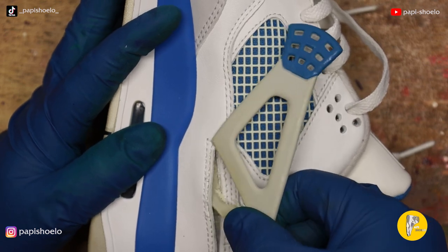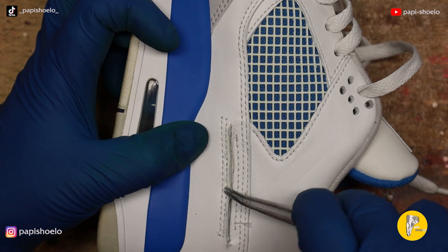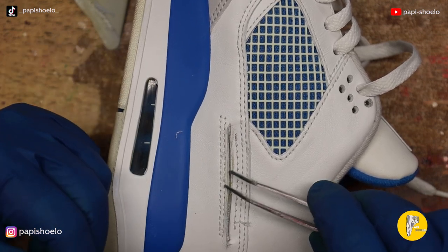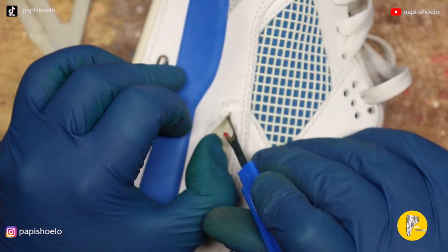More than 80% of this thing was torn — definitely needed to come out. Removing the old threads, this is where I decided I needed to do one of those fake stitches to make it look the part. However, it's not actually going to be threaded into anything.